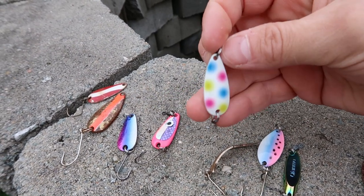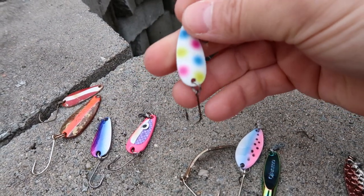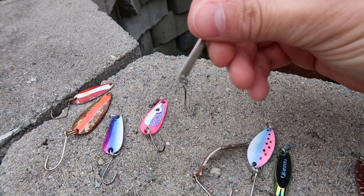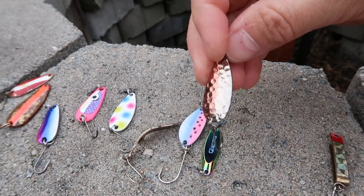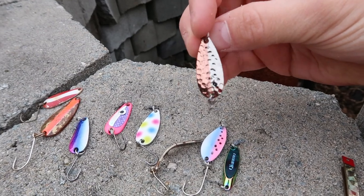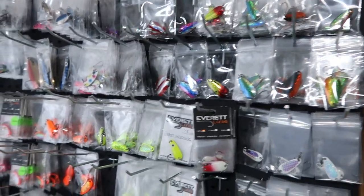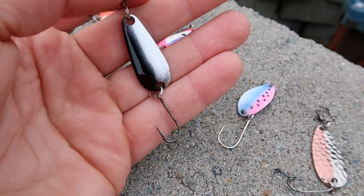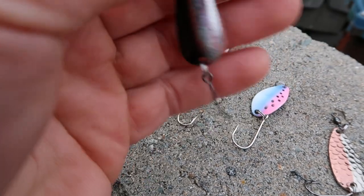If you buy Everett Lures, they come with a single hook and barrel swivel already on the spoon, which minimizes the overall profile without needing a big bulky snap swivel. On Everett Lures we also sell replacement hook packs — if your spoon comes with a treble hook and you want to change it out, you can buy a pack of 10. I really like using size 6 hooks on the eighth-ounce spoons, and on the quarter-ounce spoons I go up to a size 4.